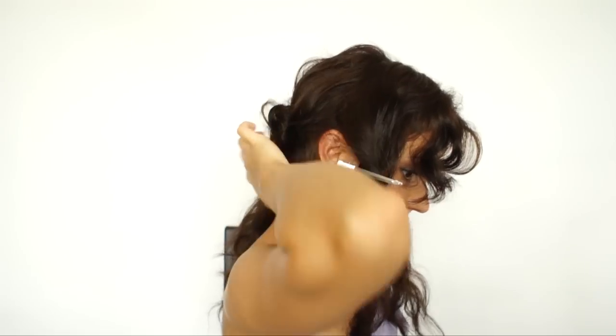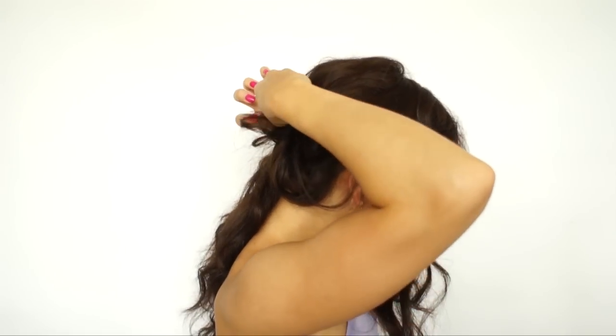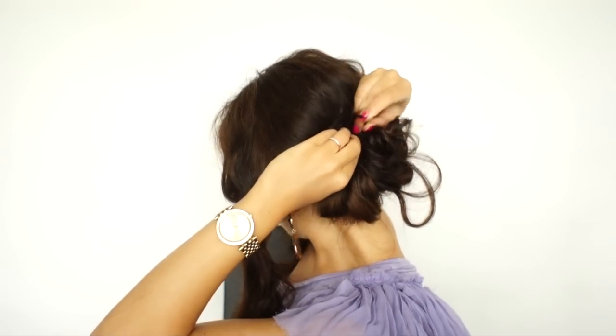Now you can take this section, get a little more, and secure it in place. Now I'm going to take the other section from the other side. Again, twist, pull it up, and just pin it.